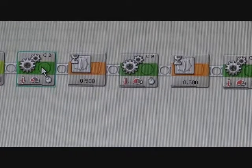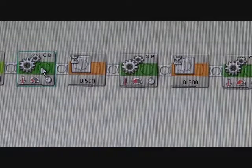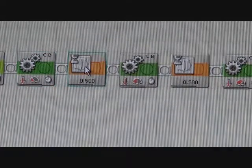The first move block in this program is set at the lowest power that's going to be used throughout the program — power 25 — for a duration of three seconds, with the next action setting set to brake. Following that, we have a pause for half a second.